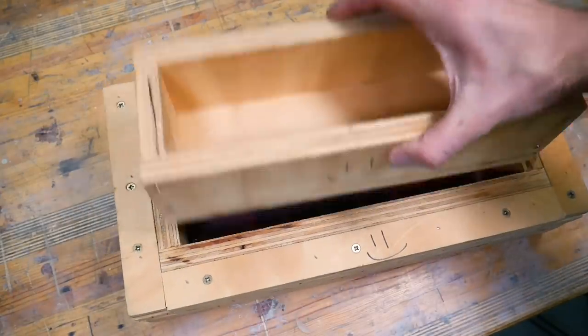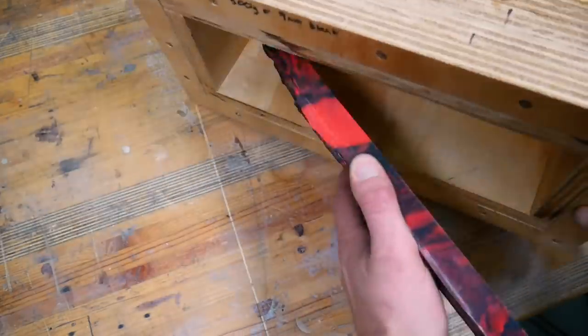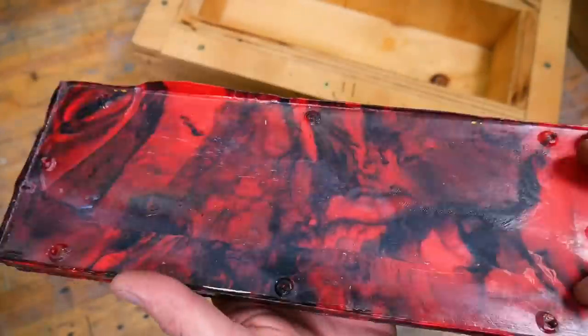We also have a video on that if you want to make your own. Whenever possible we like to leave our HDPE to cool overnight under pressure. If it comes out of the press too quickly you'll risk the plastic warping with the residual heat. Once it comes out of the press it has some excess that needs trimming off before it gets run through our thickness planer.